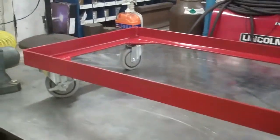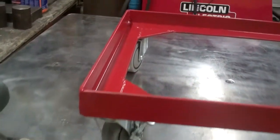This is what it looks like when it's finished. Now I just got to cut the legs off on the parts washer and then I'll bolt it in here.